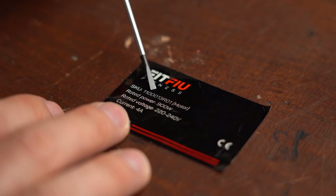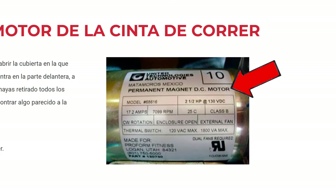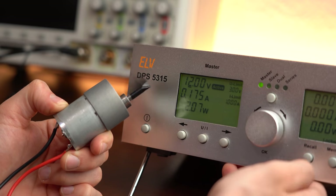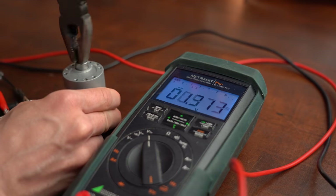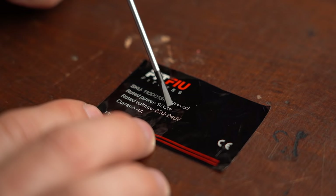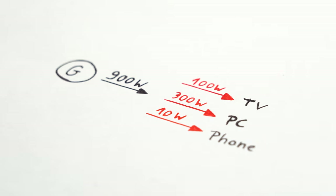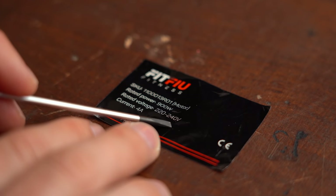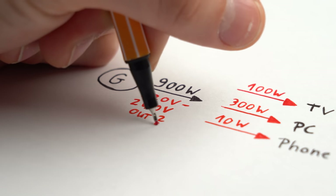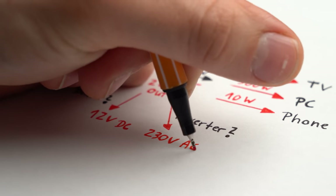To find that out I peeled off the label, and what was written on there were some good news but also some bad news for the generator modification. According to the model number and some digging online, I found out we are working with a permanent magnet DC motor. This is great because a DC motor not only requires DC voltage to run, but also outputs DC voltage when used as a generator, making it easy to power DC loads. However, the motor works with 220 to 240V DC, which means it will likely output a higher voltage as a generator, making DC voltage transformation more difficult.